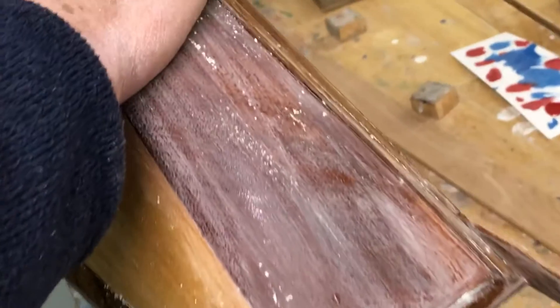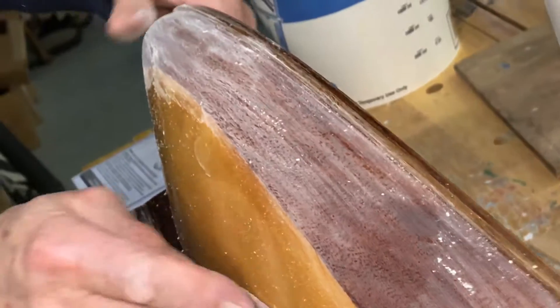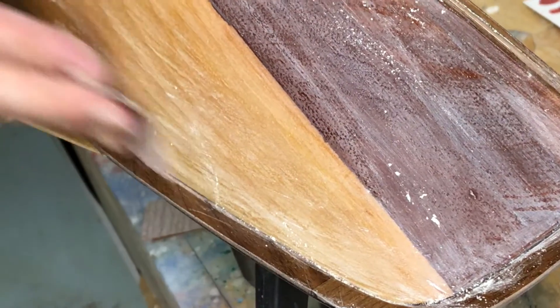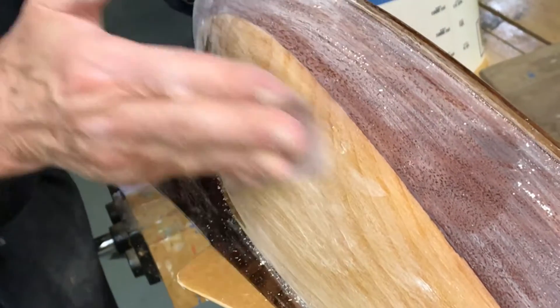How many coats of varnish does it take to fill the grain so it's completely smooth and you can get a nice mirror finish? About six, seven, maybe eight coats. Urethane would take more. And how would urethane stand compared to varnish? Probably about the same.